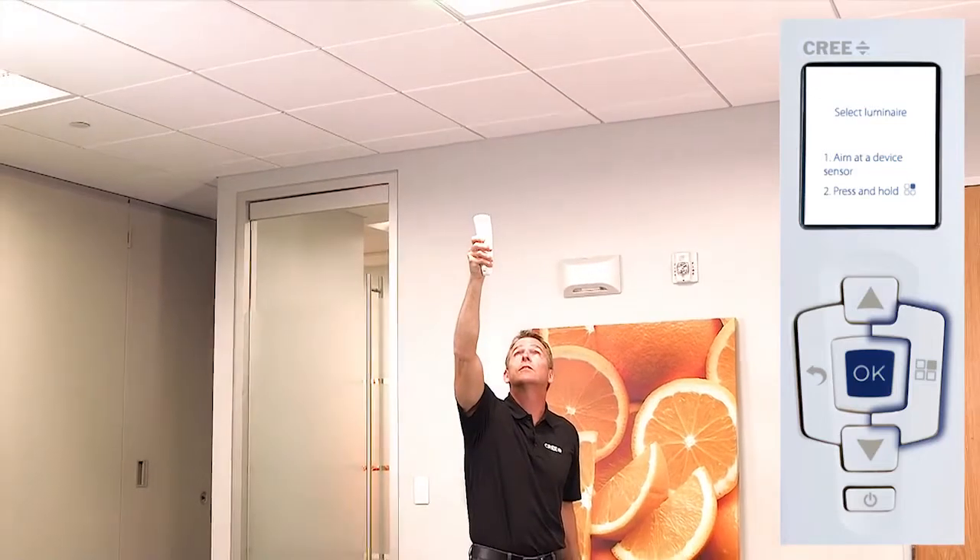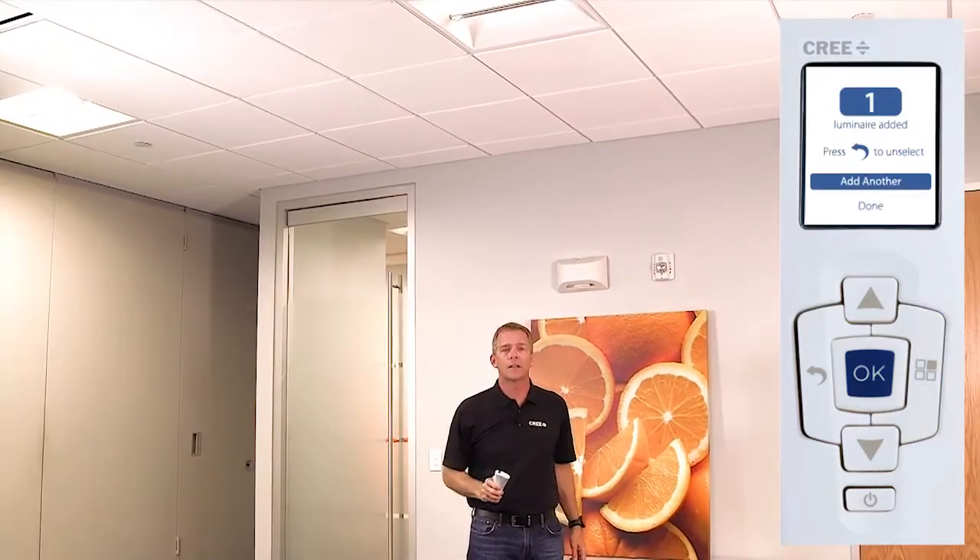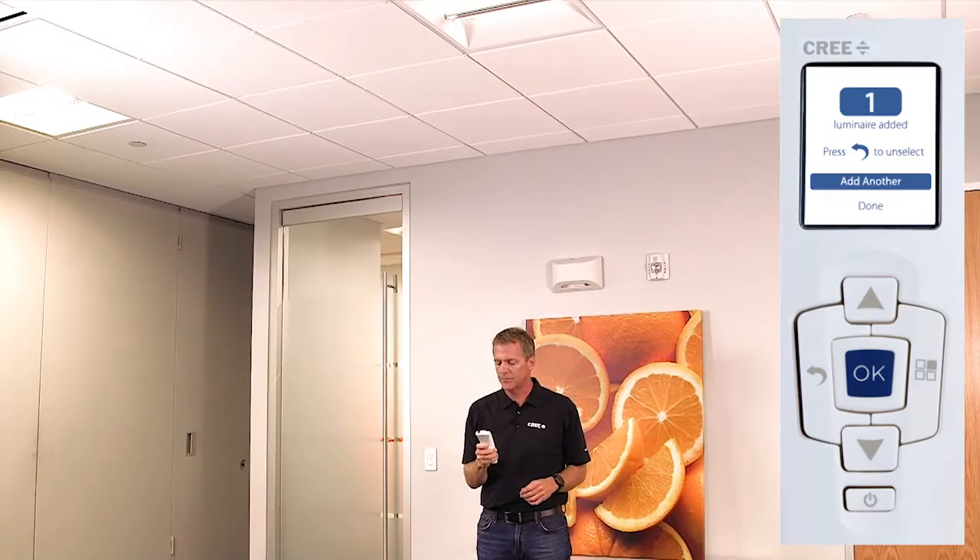Sometimes it takes one or two tries to do this, especially when you're in a high ceiling. In that case I got it the first time. So now I hit Add Another.